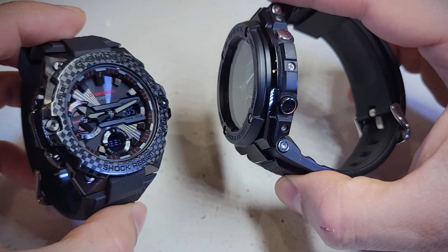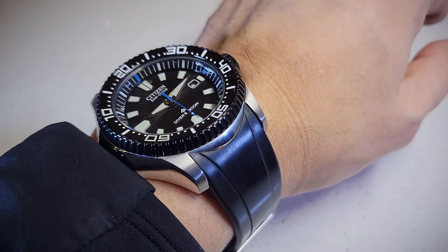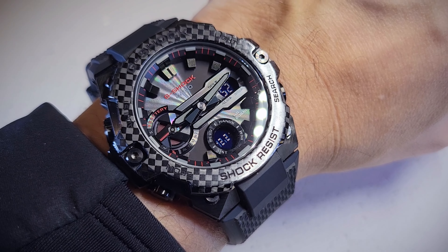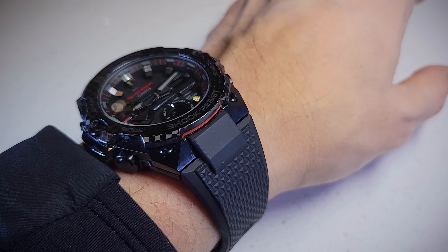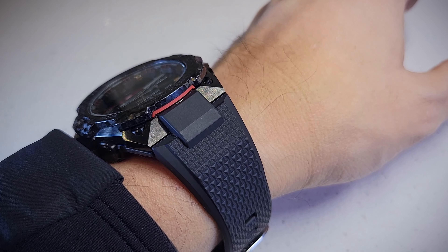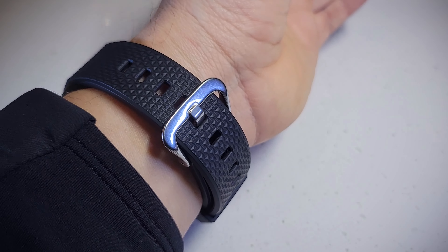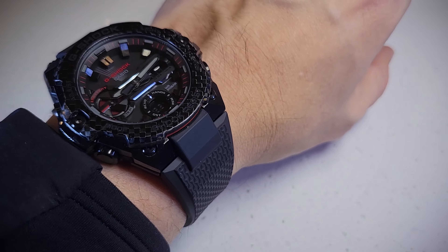They are really nice watches. By the way, today I'm wearing the Citizen Diver. Let's do a quick wrist shot — I'm going to turn the wrist on the GST-B400. Really sophisticated design from Casio. Very clear crystal as you can see. We are at an angle and we can still see the dial. Nice thin band.